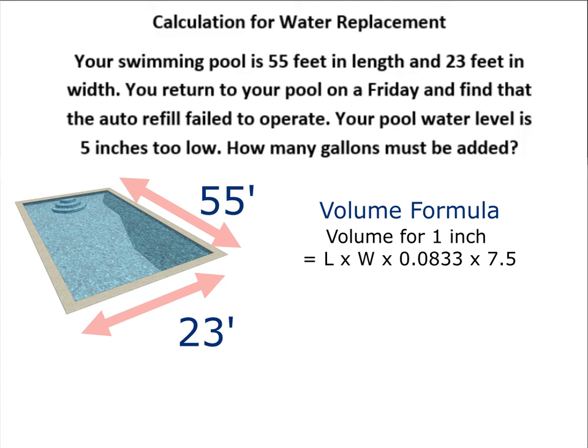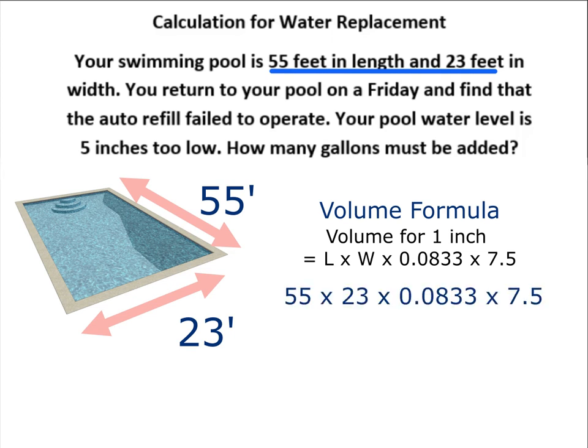The first thing we want to do is look at our length and width and make sure they're in feet — and they are. So go ahead and fill in 55 times 23 times 0.0833 times 7.5, and the answer you get is 790.3 gallons. But this is for one inch in our pool.